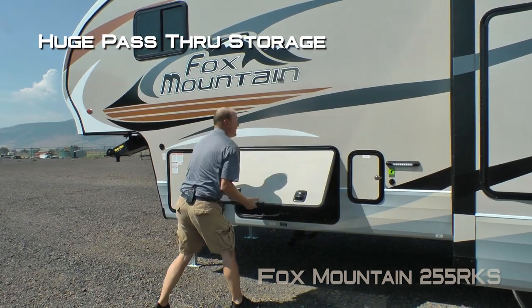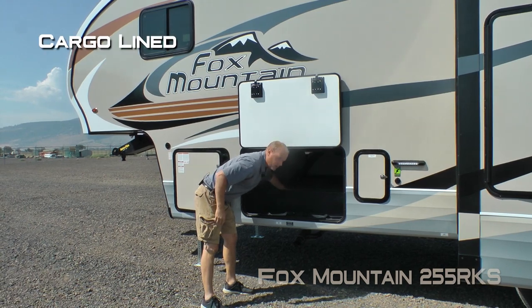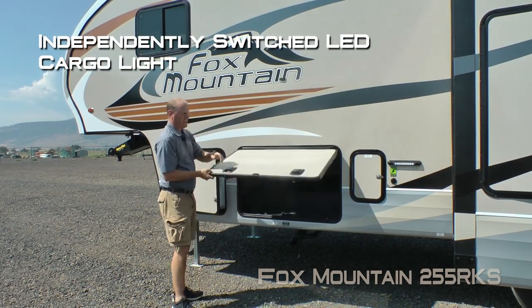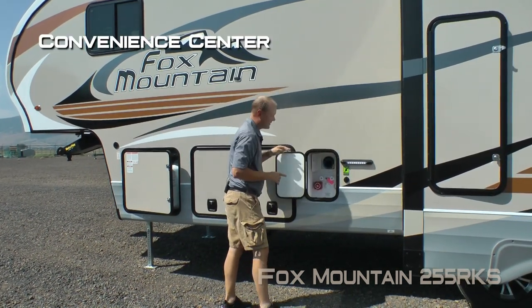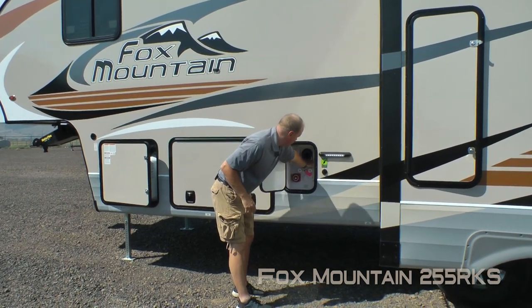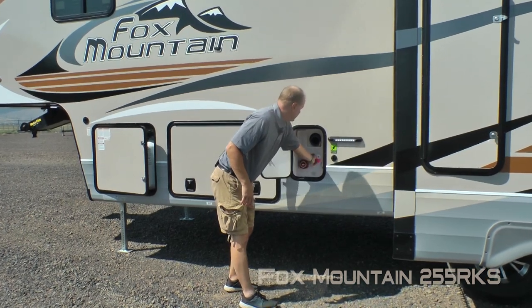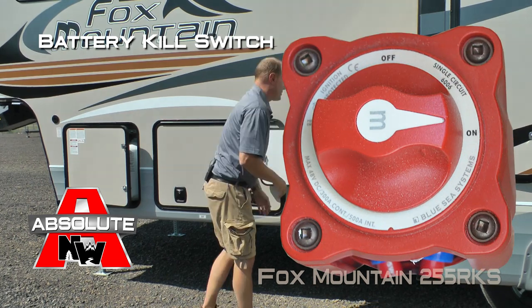There's huge pass-through storage with magnetic catch, cargo lined with independently switched storage light on either side. Don't forget about the slam latches. Also, a convenience center with independently switched cargo light, storage for your exterior shower hose, satellite ready, exterior shower port, black water flush, and the Absolute Northwood feature battery kill switch.